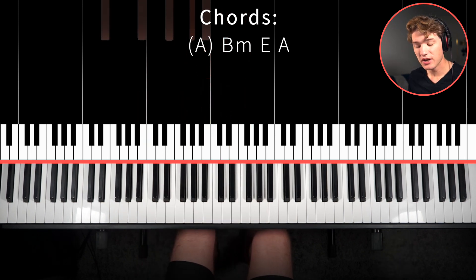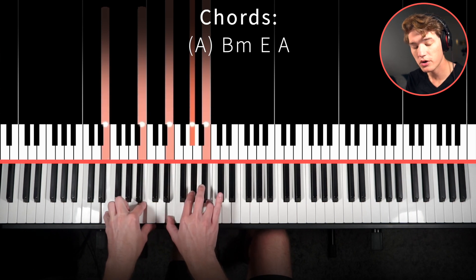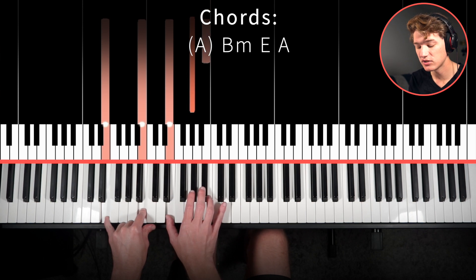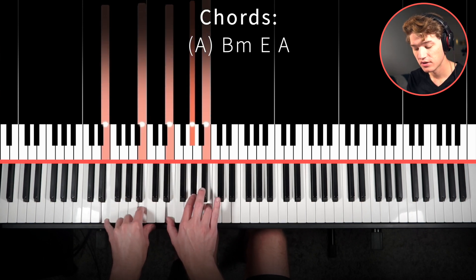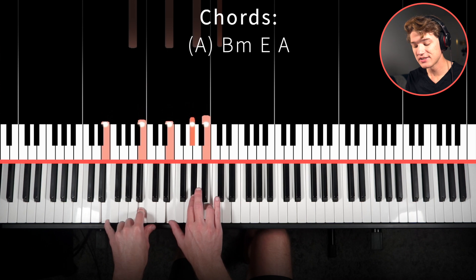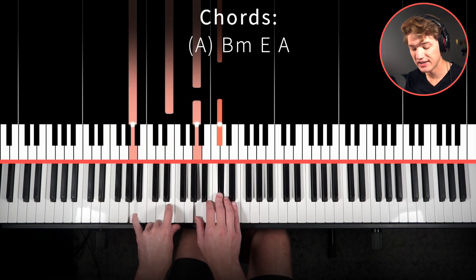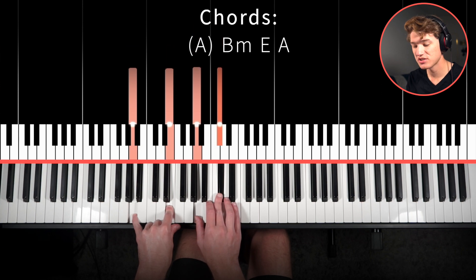Continuing on now to the third chord, we'll go down to our E major chord: E, B, E, G sharp, and B. And then lastly, we'll end on that A major chord again — A, E, A, C sharp, just simple like that.